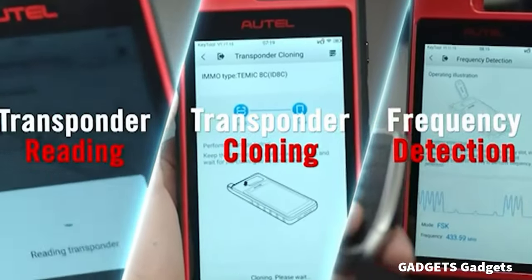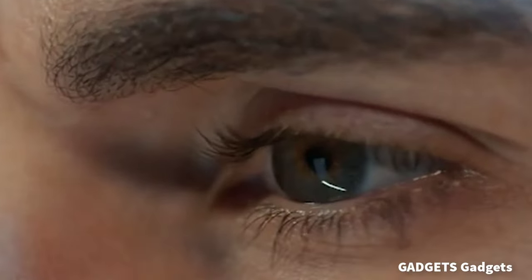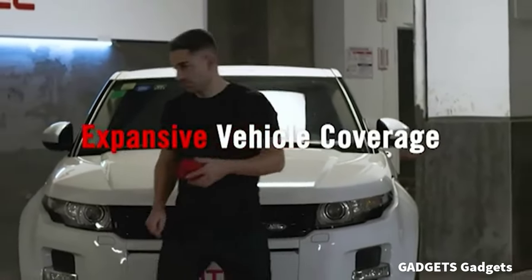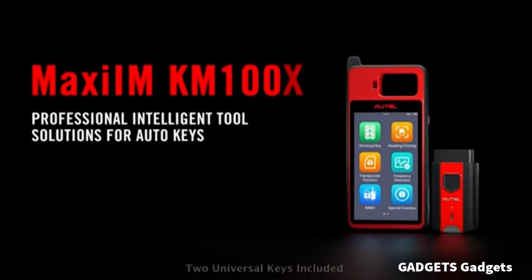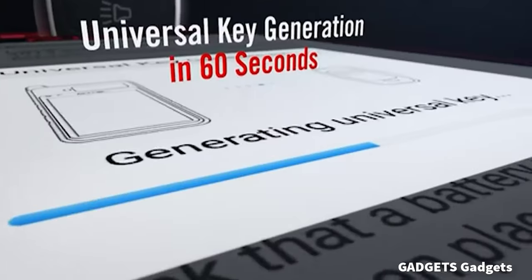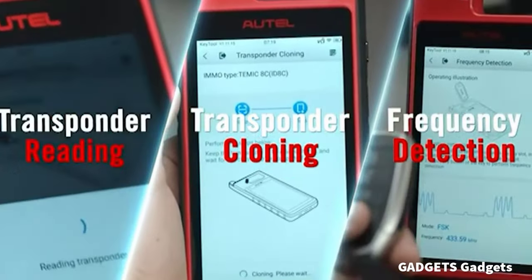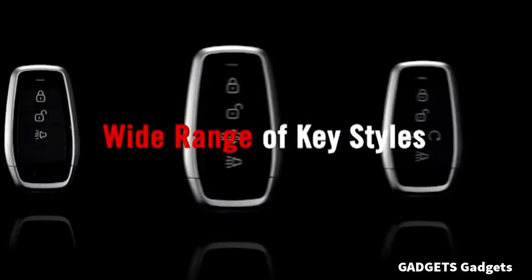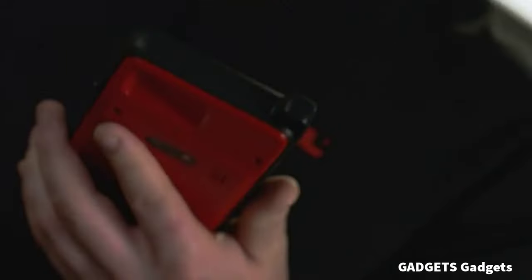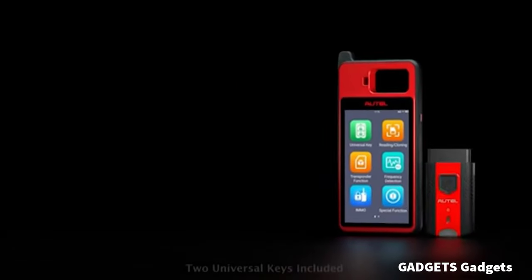The Roger leading car key programmer brand KM100X key generator toolkit — the most professional immobilizer tool. Undoubtedly, KM100X must be your best choice for its unique 60-second universal key generation. It can read, clone, edit full IMMO, auto VIN, auto scan, 10+ hot functions, etc., with MaxiVCI V200 wireless interface and 2 blank OBD-II keys.